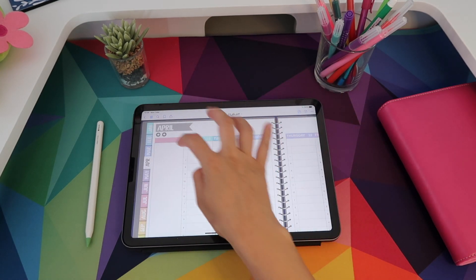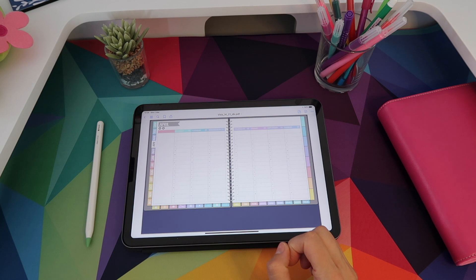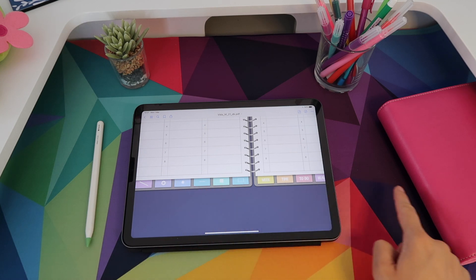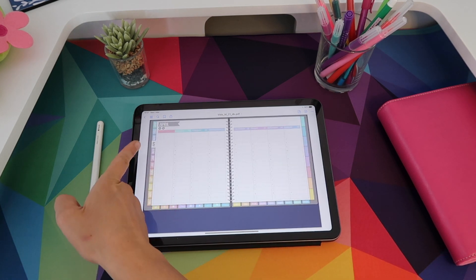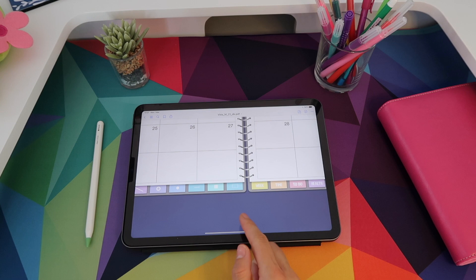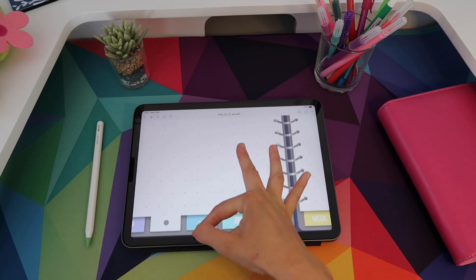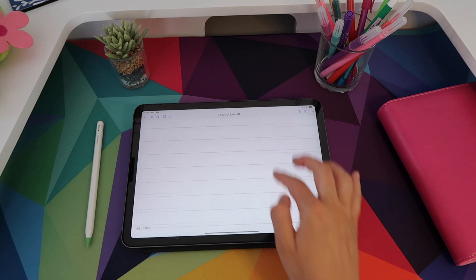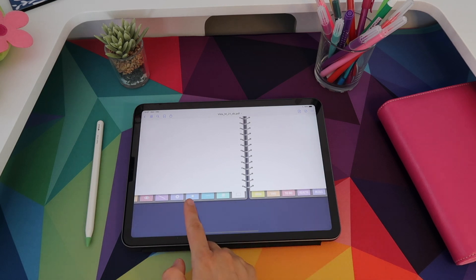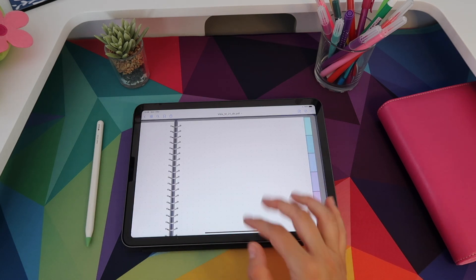Another special thing about the Vida Planner is that all these tabs on the right — I'll zoom in so you can see — have a little dot, meaning they are specifically linked to the current month. So in April all these tabs belong to April, and in May the same icons belong to May. The first four tabs are your grid papers: a dot spread, a ruled page, graph paper, and an all-blank page. I've seen people assign a category to each of these four pages since they're all blank and customizable.